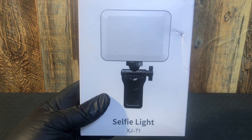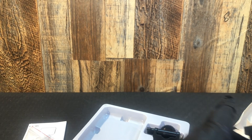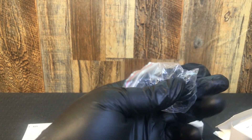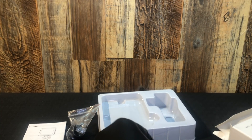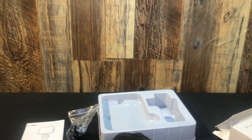Up next we have the XJ71 Selfie Light. It appears to be rechargeable, USB-C, and stylish — it comes with a cold shoe mount so you can just mount it on a camera, and then you've got your clip.